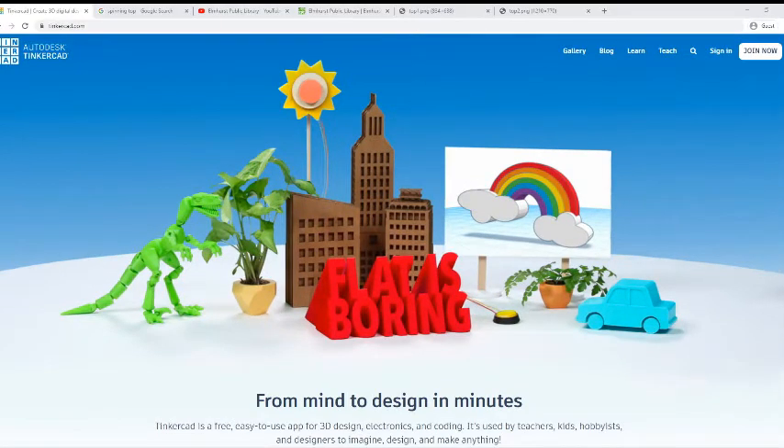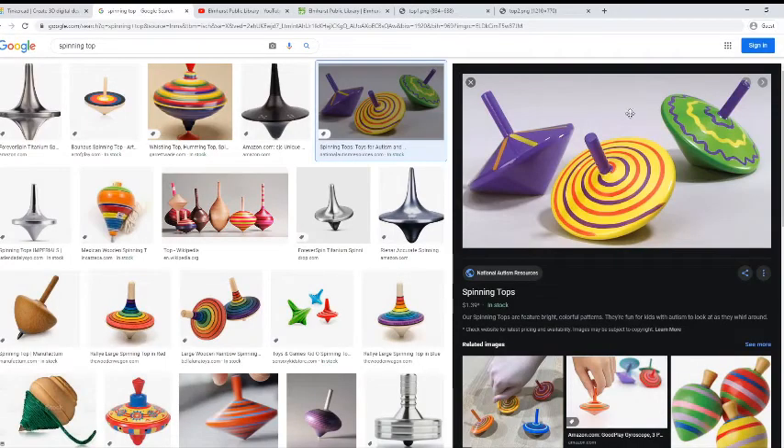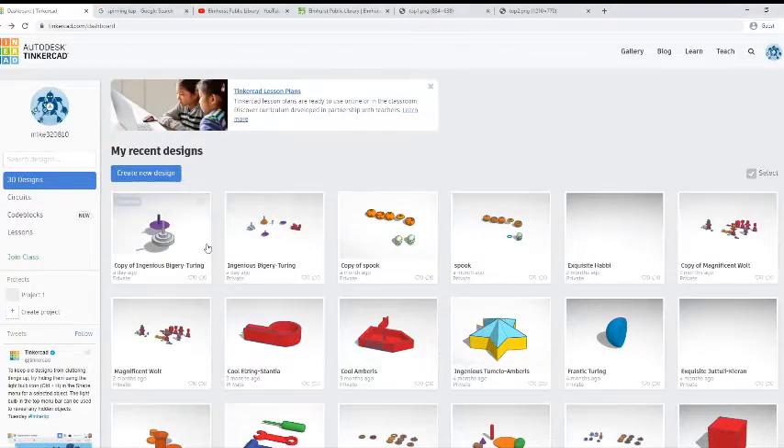Today we're going to be making something nice and simple — we're going to be making a spinning top. It ain't no fidget spinner, that's for sure, and those are a little harder to make, but these are still pretty fun, and there's a couple different ways of making these that I'll show you. So let's load up into Tinkercad and get going.